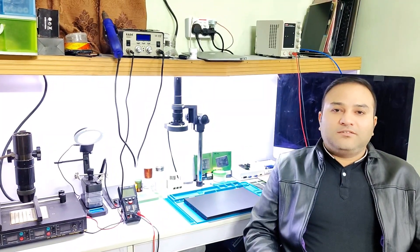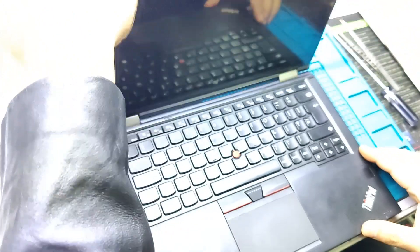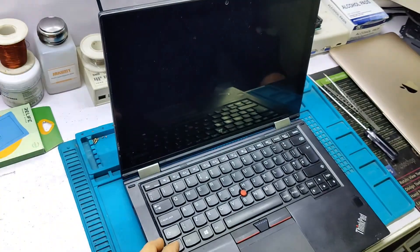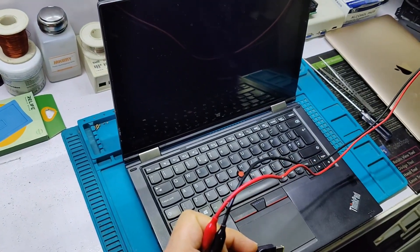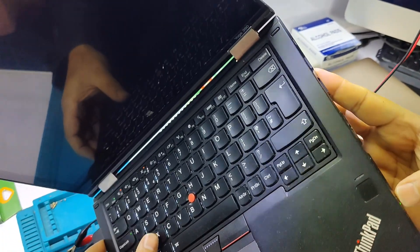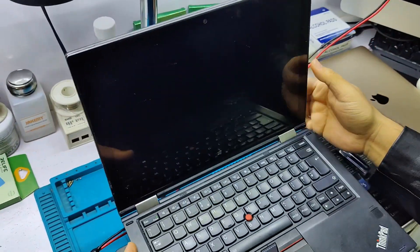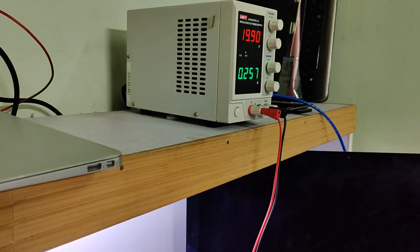Welcome to Liveman channel. Today I received a Lenovo Yoga 260 with a power on but no display problem. When I connect the charger it turns on but there is no display, and it is consuming 0.23 ampere.